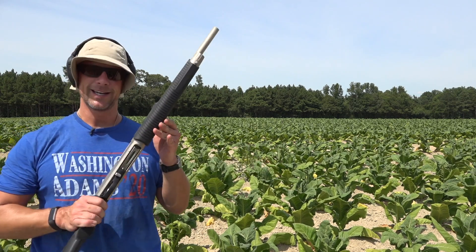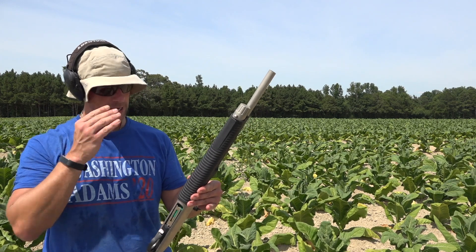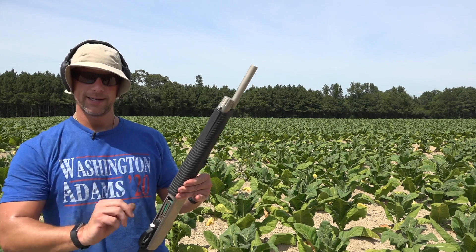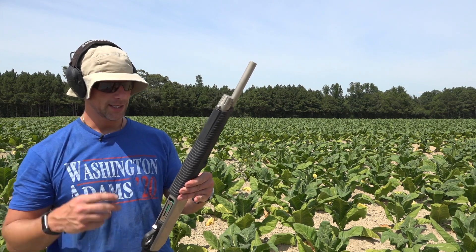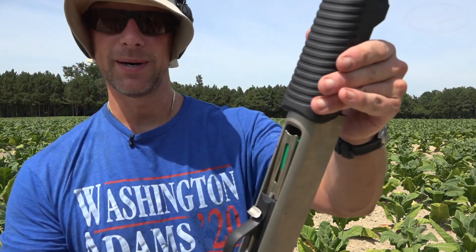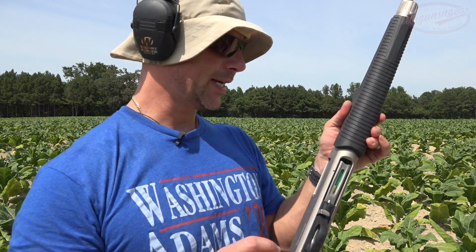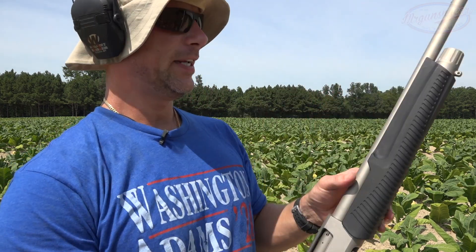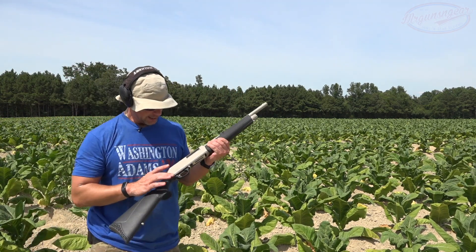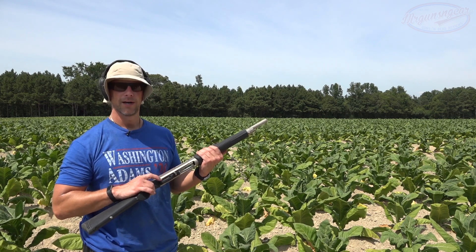Same thing happened again. I went to push the round in, it seated into the magazine, and then it popped back out. This hasn't happened with the birdshot, so I'm wondering if it has something to do with this load. The round looks like it's far enough back that it'll actually work just fine and be able to feed into the chamber. We've got about 60 rounds through it now and we're just putting a little more buckshot through it — just to inflict some harm on my shoulder.